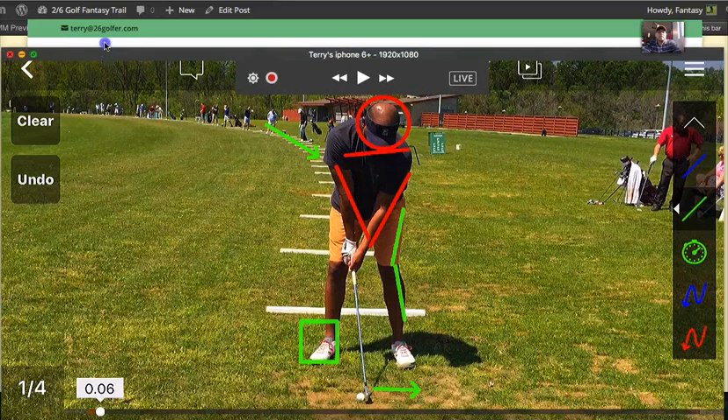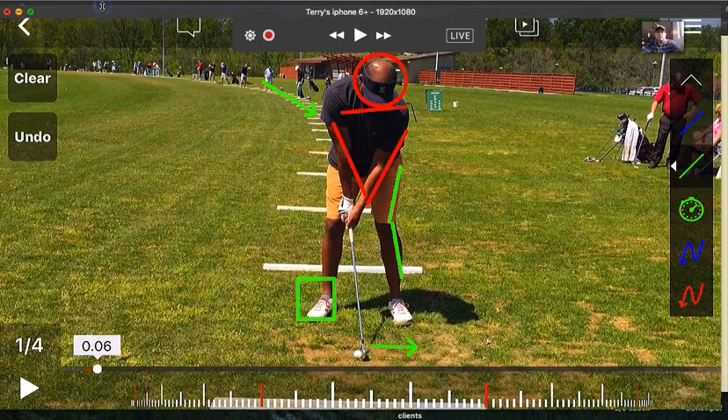Hey, what's up guys, hey Terry here — 2-6 player, Golf Fantasy Trail. I had a request on doing a left-handed swing, and what I did was I flipped my swing around on my software. I'm not actually swinging left-handed, but this is for Curtis — thanks for your suggestion Curtis, because I know there are left-handed golfers on the network.